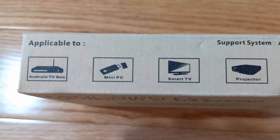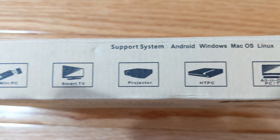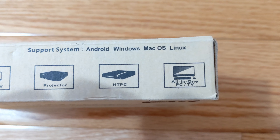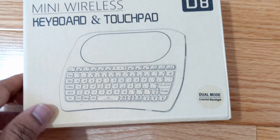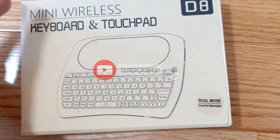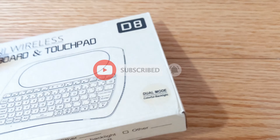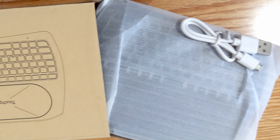It supports Android, Windows, Mac OS, and Linux. This is actually a mini wireless keyboard and touchpad, and it supports dual mode which includes both USB and Bluetooth functionality.